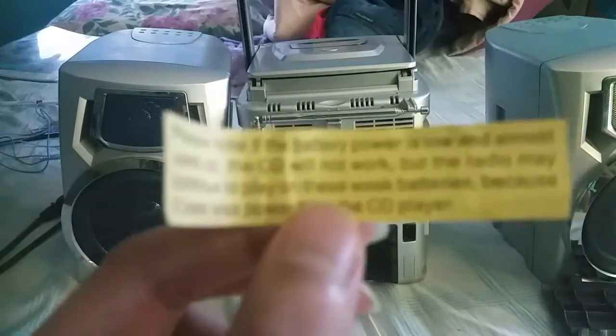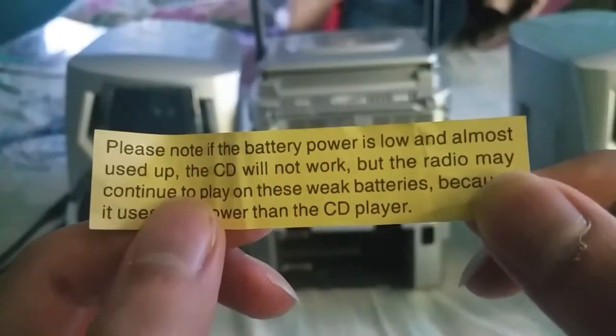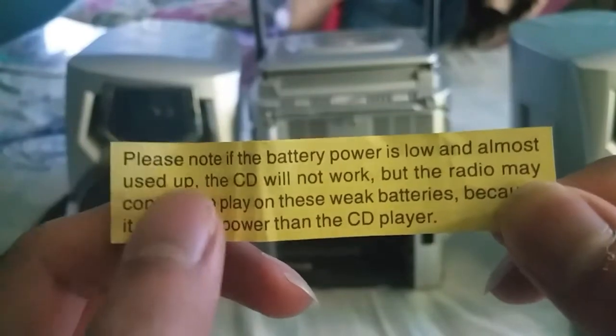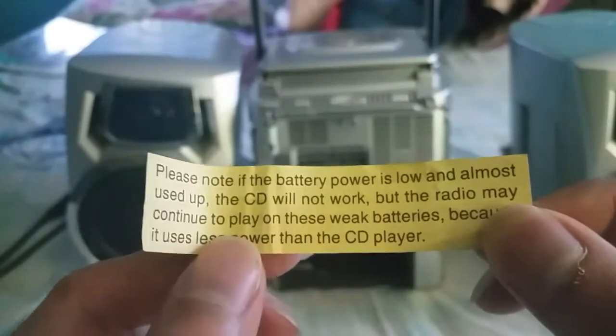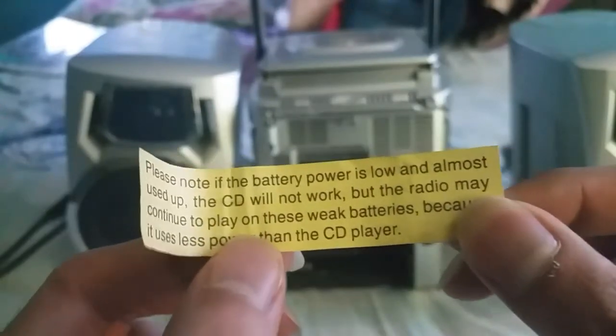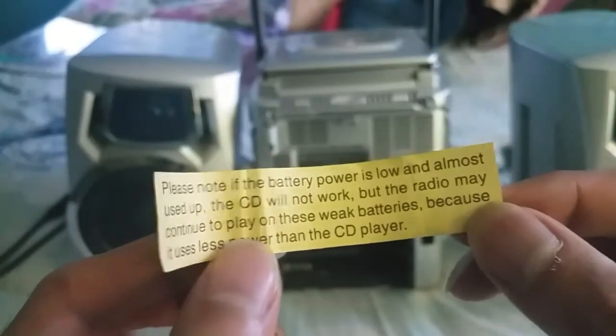It says: please note, if battery power is low and almost used up, the CD will not work, but the radio may continue to play on weak batteries because it uses less power than the CD player.